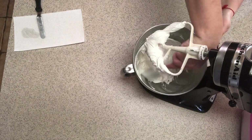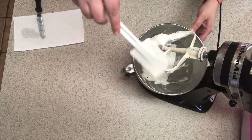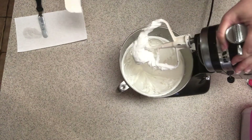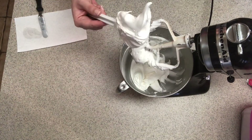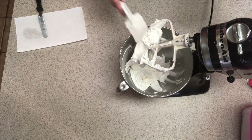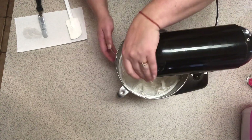Scrape the sides of the bowl to make sure everything gets mixed. Now it's getting creamy and fluffy and turning a pretty white color — just a little longer.